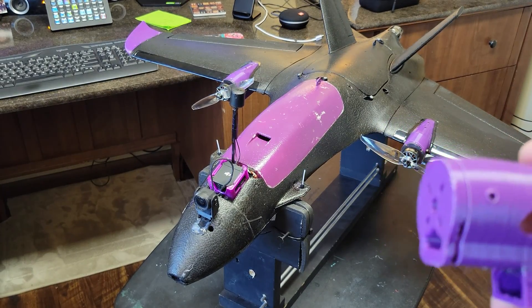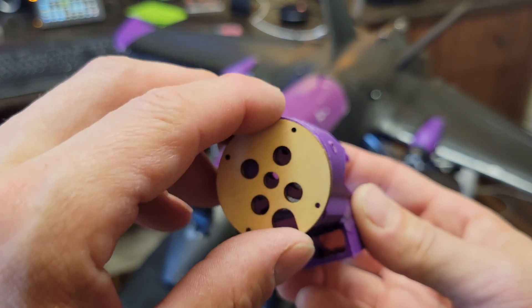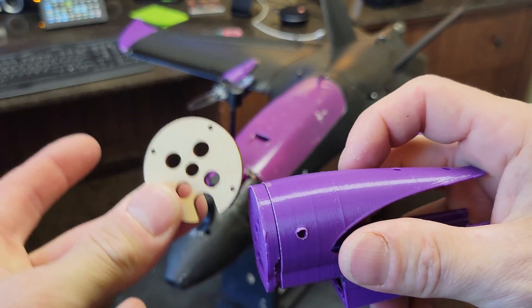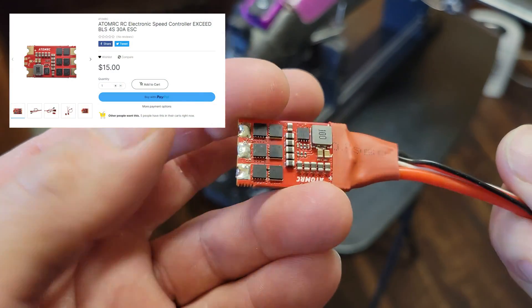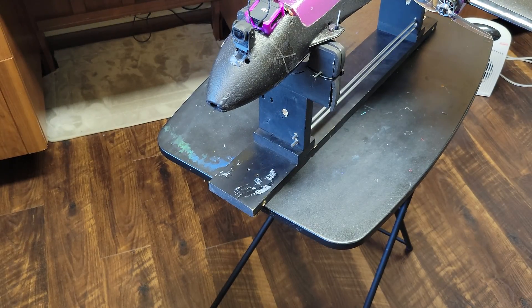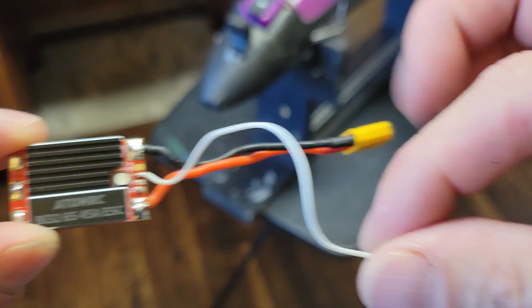I always use a piece of wood between my plastic and my motors — you can get these from Atom RC; they come with your Swordfish and Dolphin kits. This acts as a heat shield, keeps the plastic from melting, works awesome. The stock Atom RC ESCs are rated at 30 amps up to 4S. What I'm upgrading to is a 6S 45-amp ESC with telemetry, so you can get RPM and temperature.